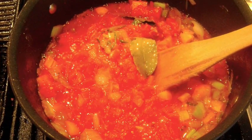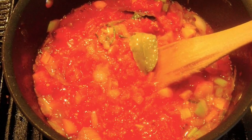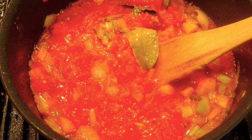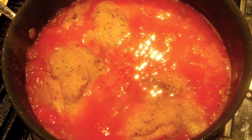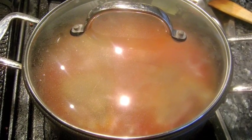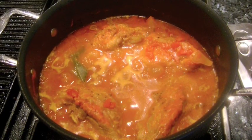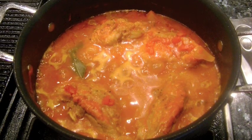Then add the canned diced tomatoes and its juices and the cup of white wine. Raise the heat and bring to a boil and cook the alcohol from the wine, about 2-3 minutes. Add the turkey thighs back into the braising liquid and a cup of the chicken stock. Bring to a simmer, cover with a lid, and simmer for 1 hour. After an hour, remove the lid and continue to simmer for another 20 minutes to reduce the liquids and concentrate the sauce.